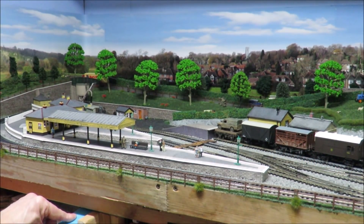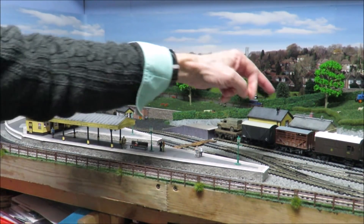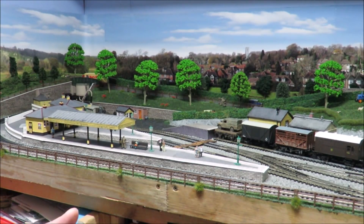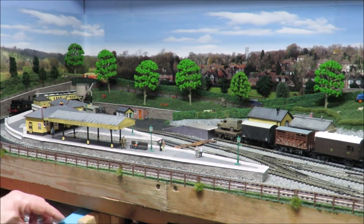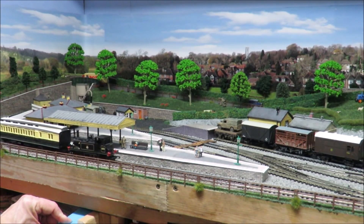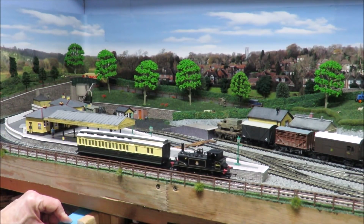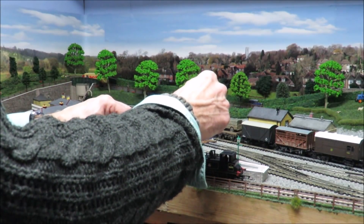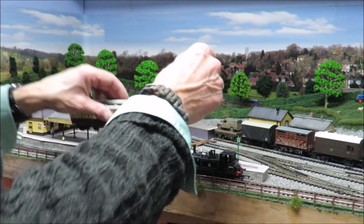Obviously you could run specialist trains. I have enough cattle wagons to run a whole rake for market day, quite a lot of coal wagons so you could do a drop-off coal run, and I've got a rather nice ElectroTrend National Coal Board loco to do that. So that gives you quite a few options.